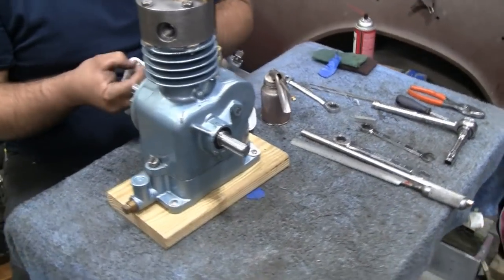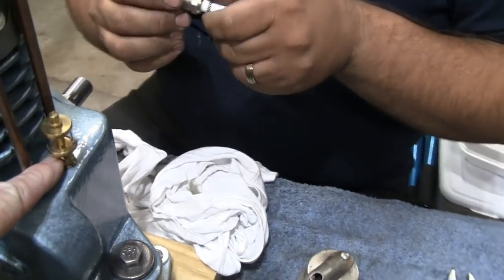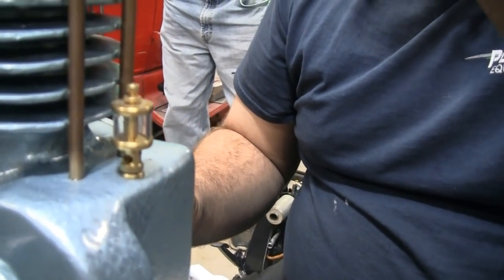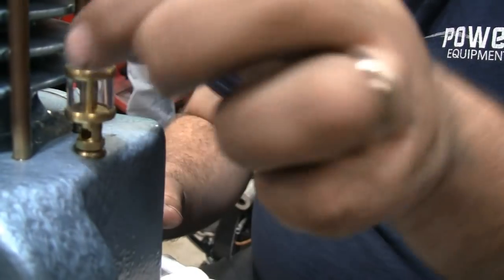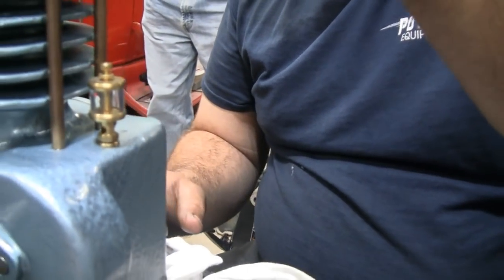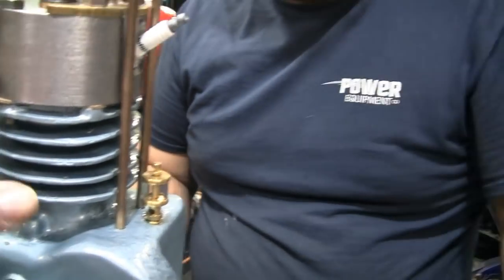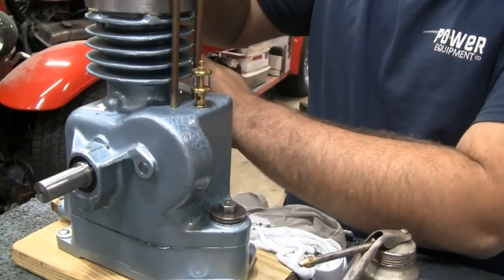Mike is getting the head back on and the rockers back on. He installed the breather — it looks like an oiler but it's just there for looks. It's a tiny little thing. They need a breather in there and thought it would look good. Mike is putting it together but they'll have to take it apart again to put a set screw in to hold the carburetor.